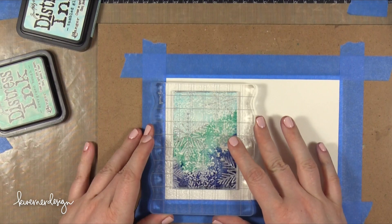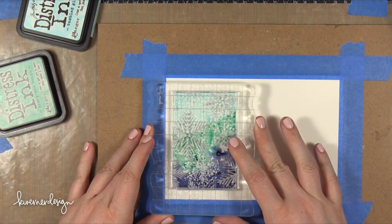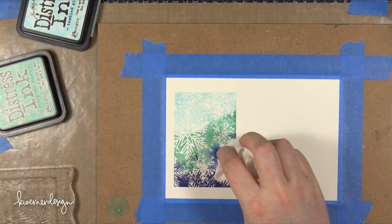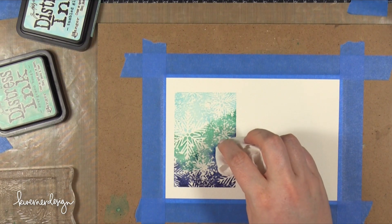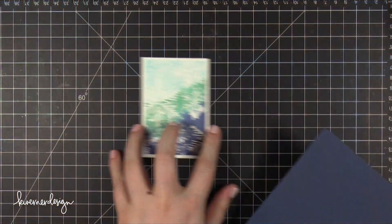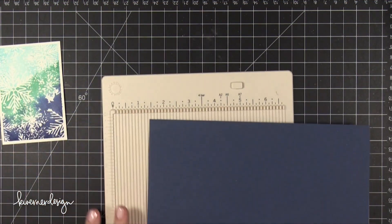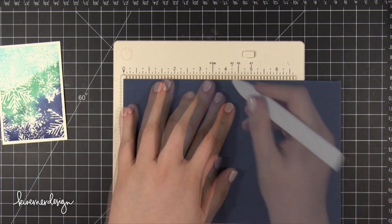I pressed the stamp onto the Watercolor Paper and held it there for maybe 15 to 20 seconds. I wanted all that ink to absorb into the paper, so I had to keep the stamp pressed down. After it was dry, I trimmed it down leaving a little bit of a white border, and then I prepped my card base.